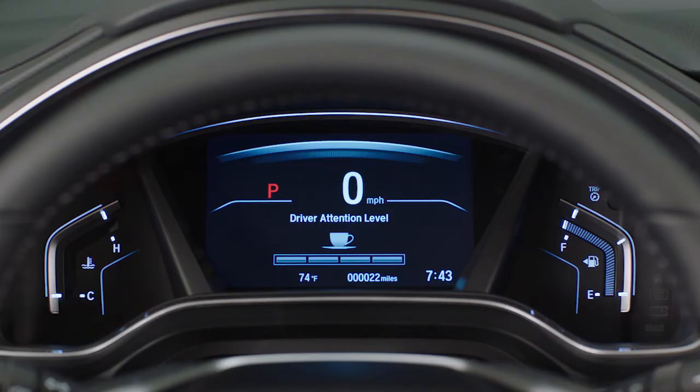The system is on by default and you can check its status by selecting the driver attention monitor display in the driver information interface. The display shows four bars for the highest degree of attention. Three bars are acceptable to the system as well.